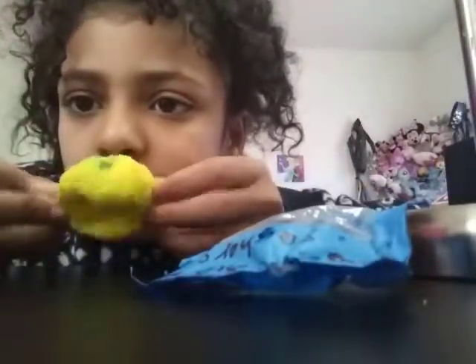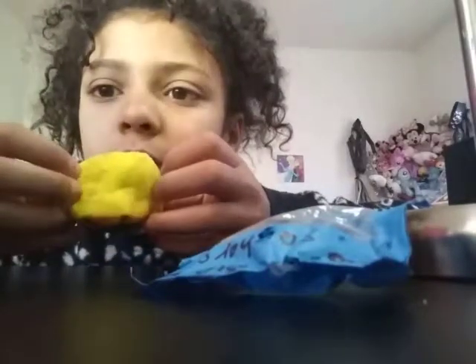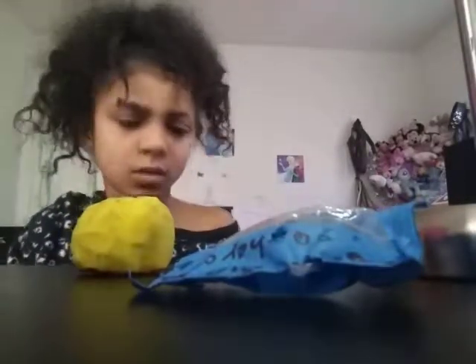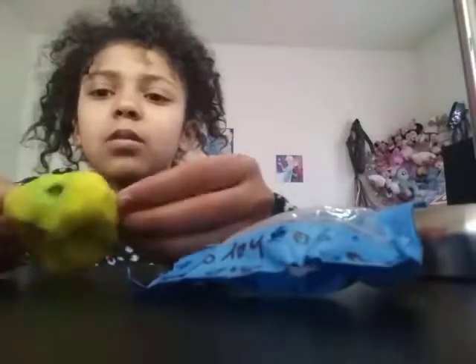This keeps falling apart but my favorite one is this lemon — it's really soft in the green part. I can't find a green marker but I don't need it. It's really soft, and this happy face one too.